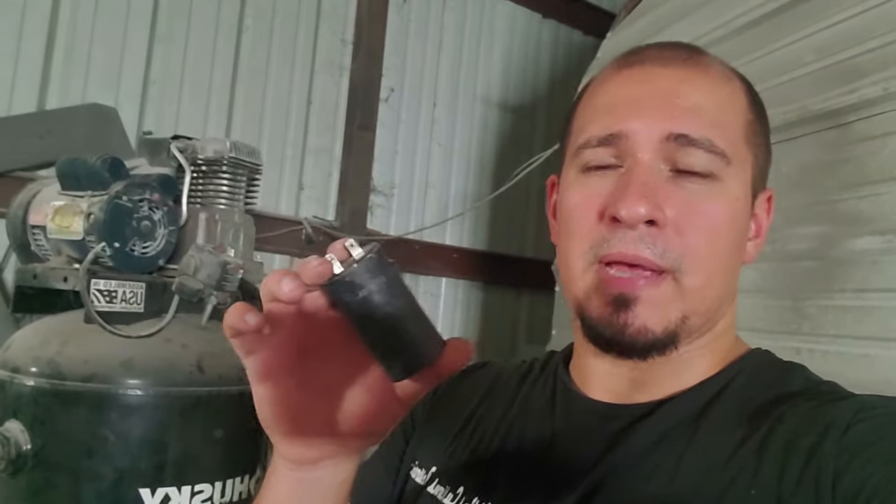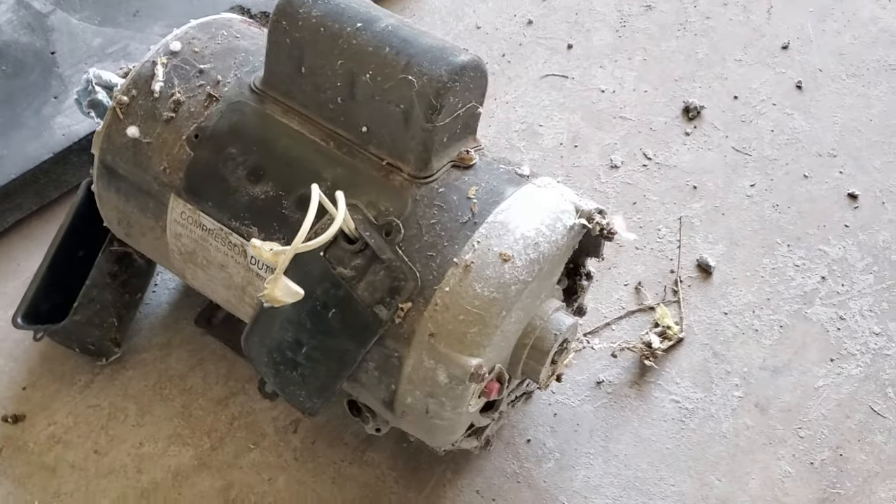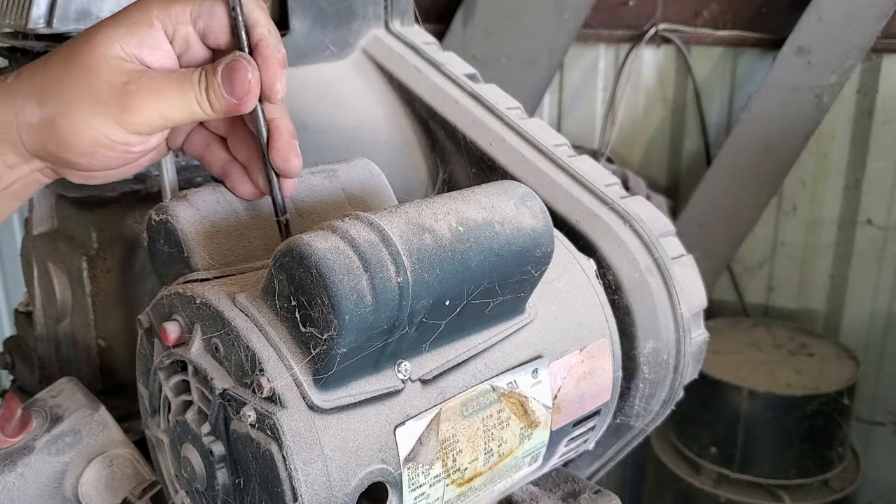If you do have this problem, I'll go ahead and post an Amazon affiliate link down in the description so you can get yourself some capacitors and get your machine back up and running. And here's my old electric motor that burnt out and burnt out that start capacitor I just showed you.